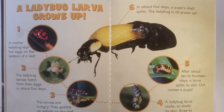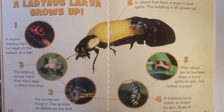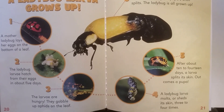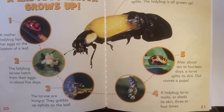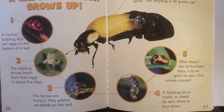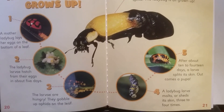A ladybug larva grows up. A mother ladybug lays her eggs on the bottom of a leaf. The ladybug larva hatch from their eggs in about five days. The larva are hungry — they gobble up aphids on the leaf. A ladybug larva molts or sheds its skin three to four times. After about 10 to 14 days, a larva splits its skin and out comes a pupa.